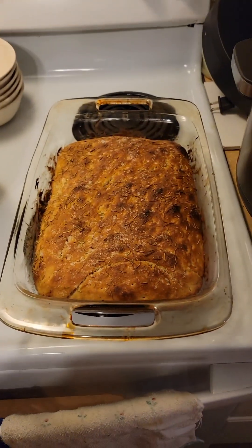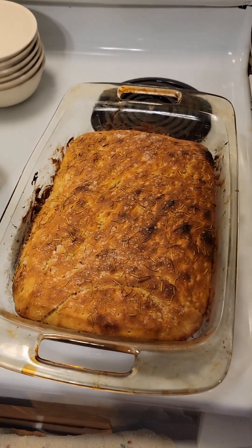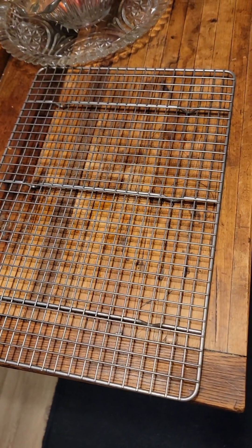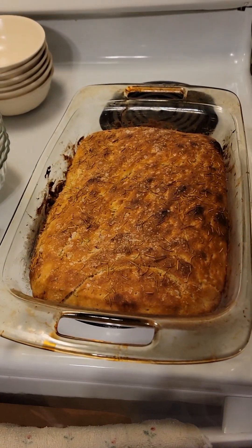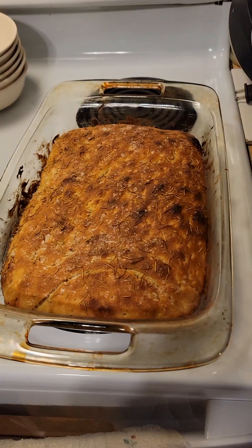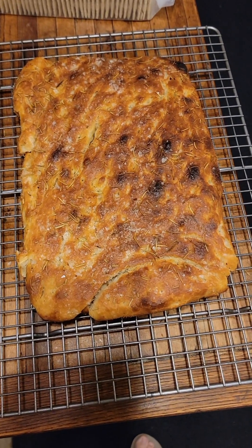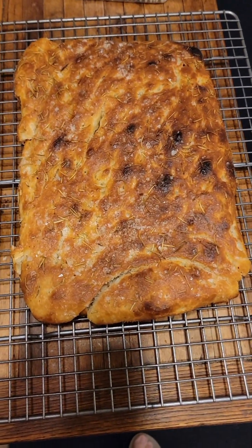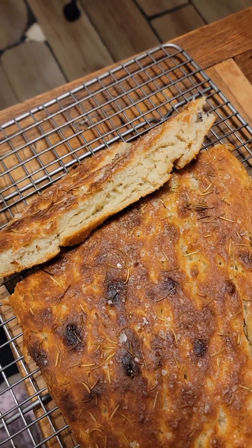I took the focaccia bread out of the oven. I nearly left it in there too long — it got a little dark in a couple of places. I've got to let it set for 10 minutes, and then I can transfer it to this little rack until it's completely cool. I've got Alexa set for a cooling timer, and then I'll transfer it over and show you that too. That's it out of the pan. Let me cut a little piece and see what kind of crumb it has — I hope it's got some big old bubbles. Well, it doesn't have very big bubbles, but I tasted a little piece of it and it's real good. It tastes real good.